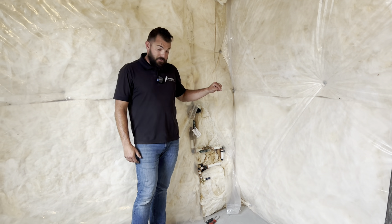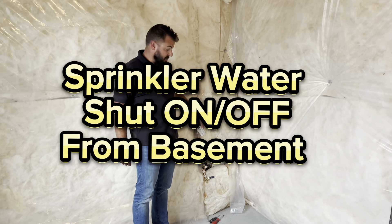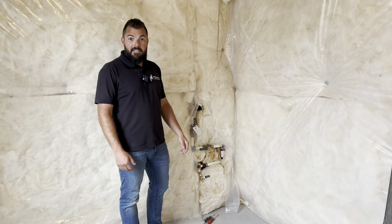Hey, my name's Travis. Let's talk about how to turn your sprinklers on and off from inside your basement. Chances are this is probably where your valve is, as long as your house has been built within the last 10 years or so. Let's get into it.